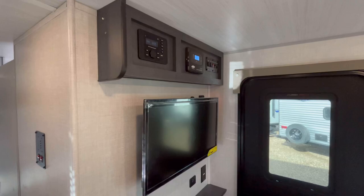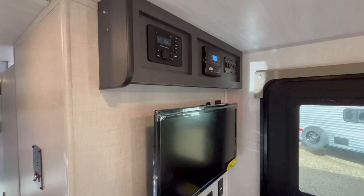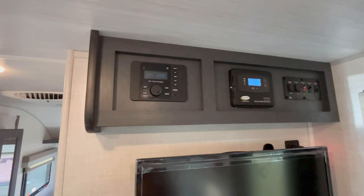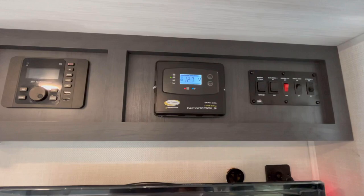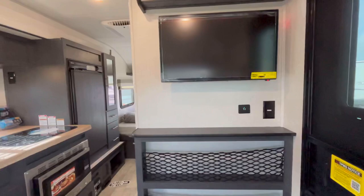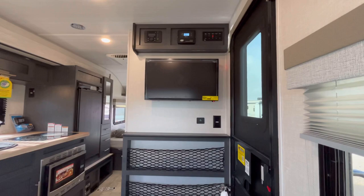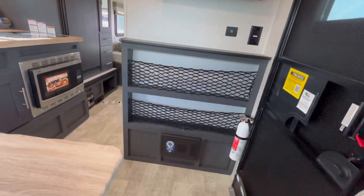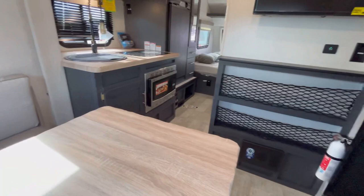It does not feel dark at all in here. Up top here, across from the dinette, you've got your AM/FM and Bluetooth stereo system with HDMI and USB plugs that will control the interior and exterior speakers. You've got your solar charge controller for the factory 100-watt solar package, and then your slide-out awning and lighting controls. This is a 12-volt TV. You've got household and USB outlets underneath there, plus some netted cubbyhole space. Your breakers and fuses are down there as well.